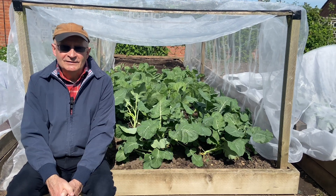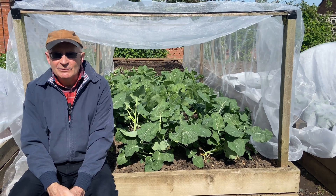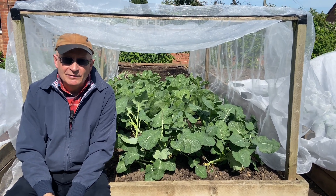Hello and welcome to our channel again. Thank you ever so much for joining us. It's a lovely beautiful morning here in the UK and this morning we're thinking about growing brassicas and protecting brassicas.